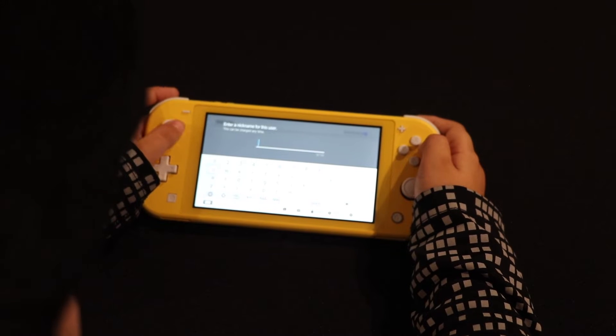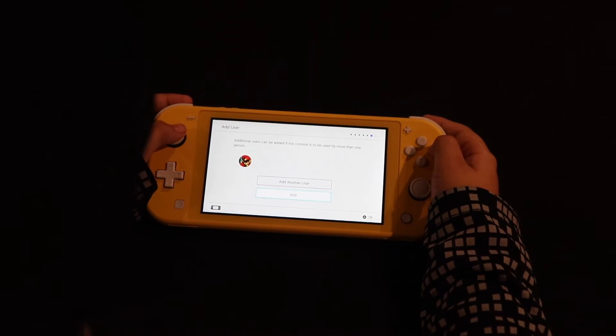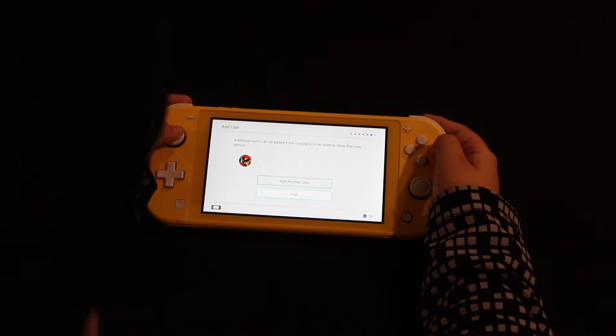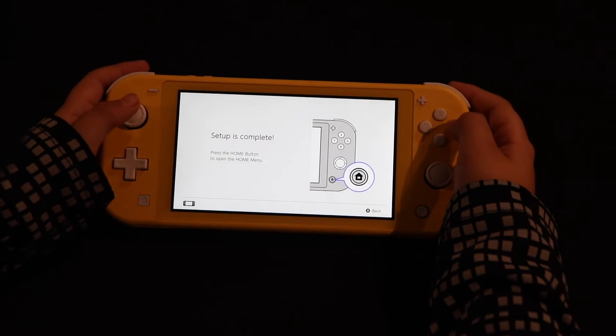Now I'm going to select an icon. Now I need to select a nickname. After you're done putting your user, you have an option to add another one, but for now we're going to skip. It looks like we're all set up to play now.